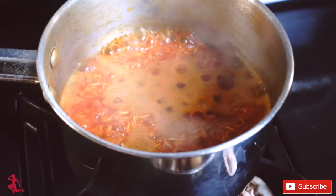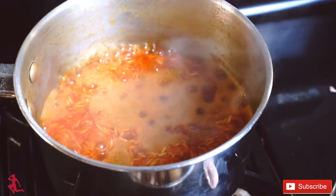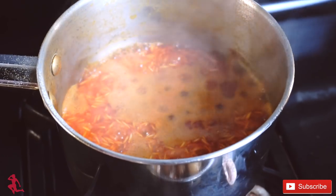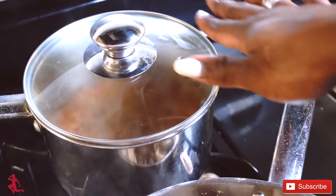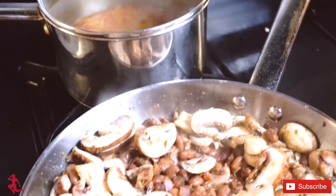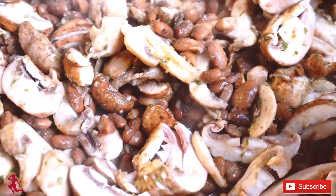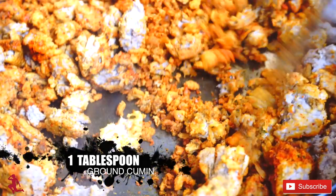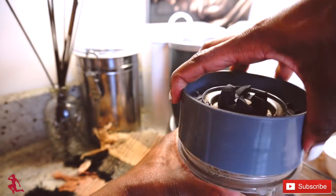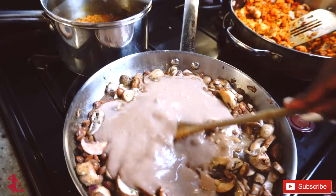The water is starting to evaporate from the rice, so at this point I'm turning the burner to low and grabbing the lid to allow it to steam — I'll add some aluminum foil underneath to help it steam fully. The beans and mushrooms are cooking and this looks so good. I'm adding ground cumin — one and a half cups of beans per serving — and now I'm going to pour and mix that in.